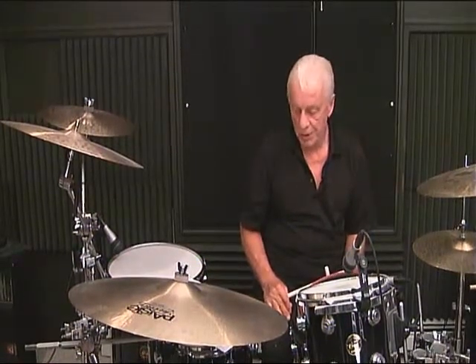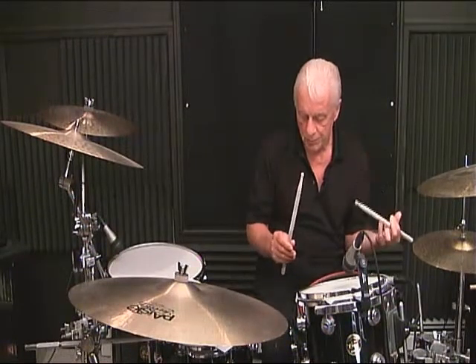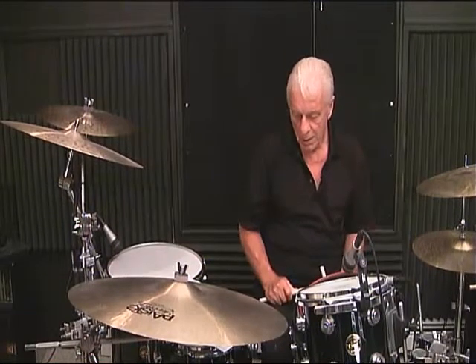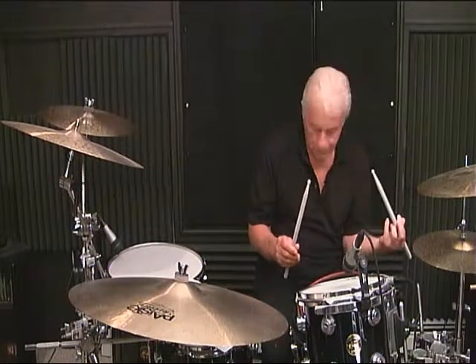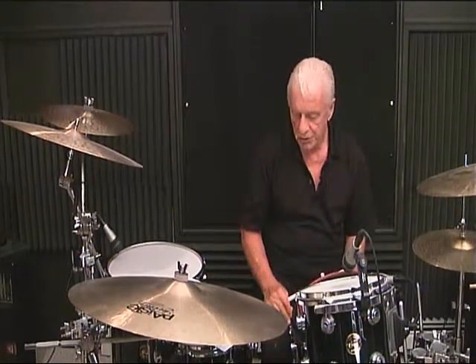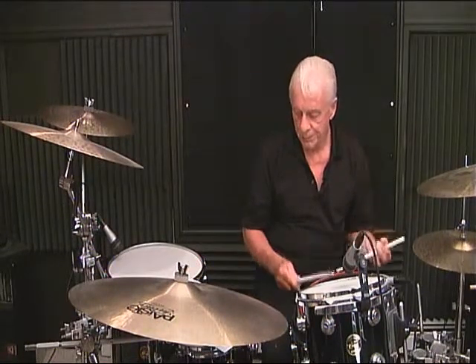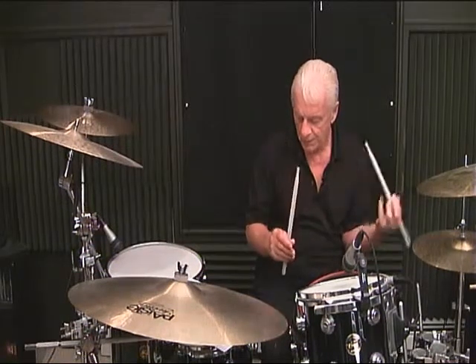Line 6, measure number 1: 1 and 2, 3 and 4 and. Line 6, measure number 2: 1, 2, 3 and 4. Line 6, measure number 3: 1 and 2, 3 and 4 and.